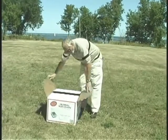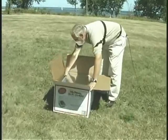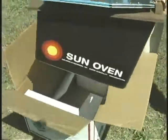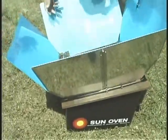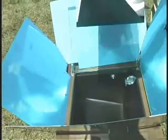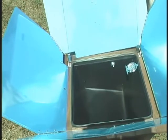When a sun oven arrives it will come in a box with packing material, and the first step is to remove it from the box. When you remove it, you just want to open it up and take any packing materials out of the inside so they can be discarded.